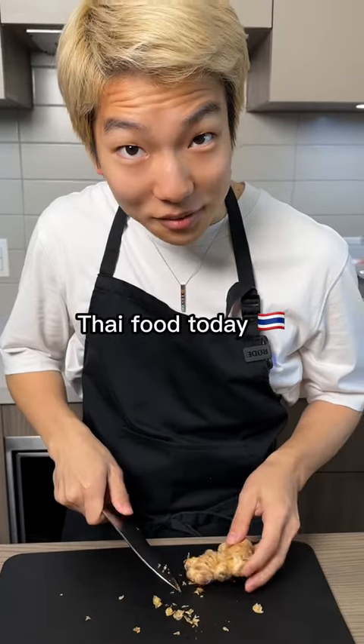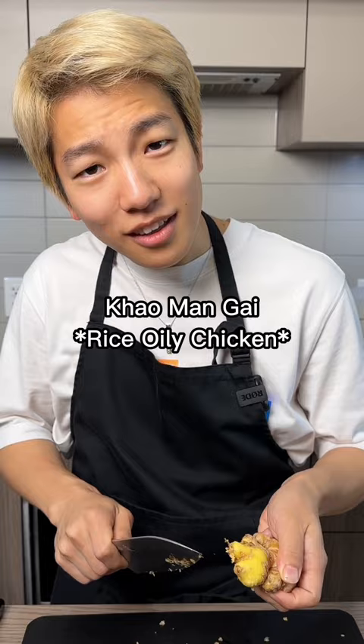I'm making Thai food today. I'm gonna make Kaomangai. Kaomangai? Kaomangai? You're making Kaomangai. Yes! You even know how to make Thai food? Let me show you.